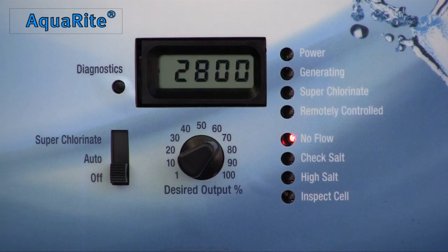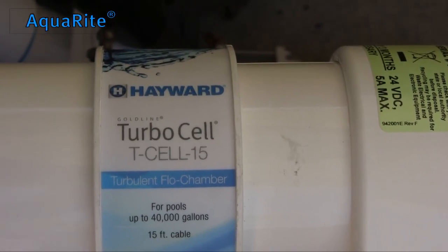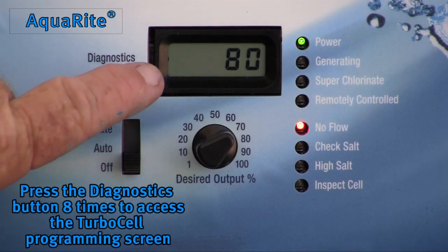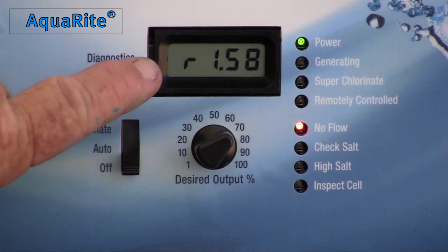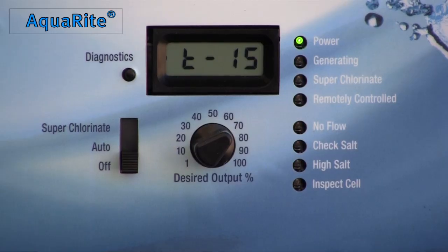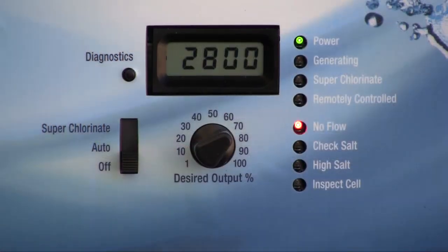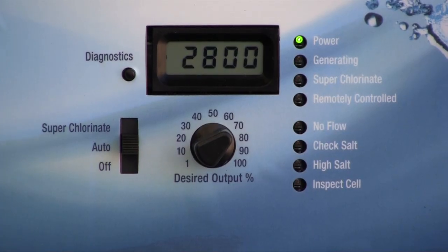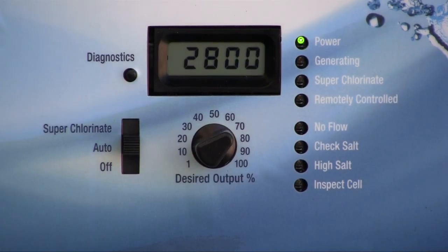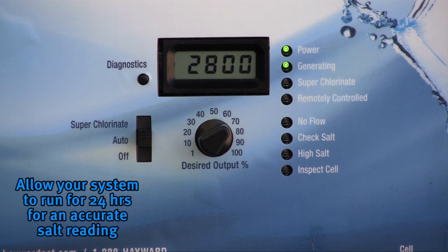For the AquaRite system, once powered up, the first step is to set the turbo cell size. You can find the model number on the label that wraps around the center of the cell's body. Locate your T-cell number and press the diagnostic button 8 times to access the system's cell programming. If the number reflected does not match the model number, move the three-position switch up to superchlorinate and back to auto. Repeat until the model number matches the programmed cell size. Once the turbo cell model is set and the system defaults back to the salt reading, move the three-position switch to auto. The system will likely read 2800 on the first screen with the power and no-flow LEDs flashing for approximately 60 seconds. Allow your AquaRite system to run for 24 hours for an accurate salt reading.